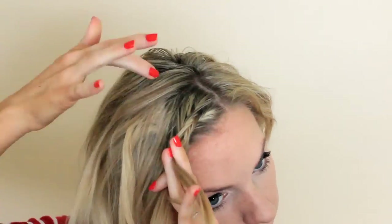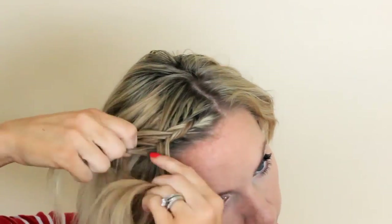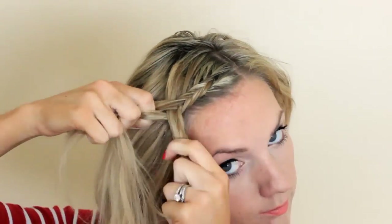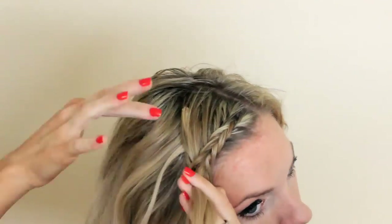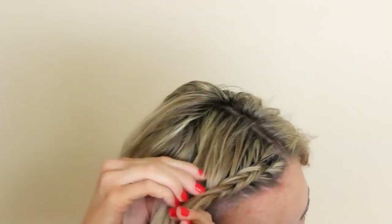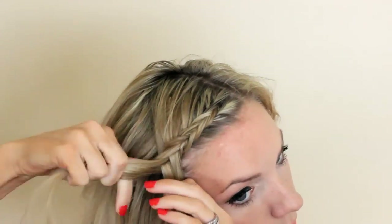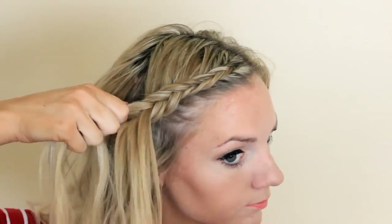You're just going to be directing the hair going back towards your head, because you don't want any bumps when you're pulling it back. So make sure that your hands are going backwards rather than straight down. I'll leave the link to a couple of the other tutorials I have that go a little slower for this if you need them in the description box below.